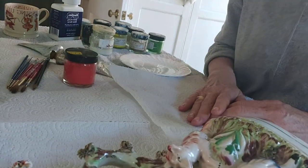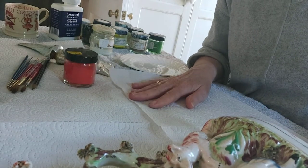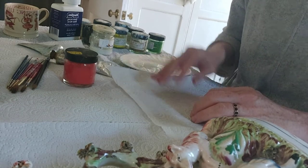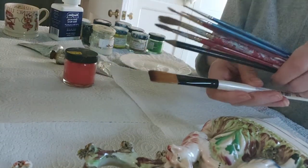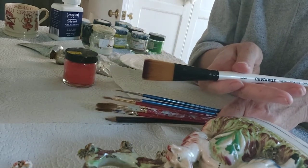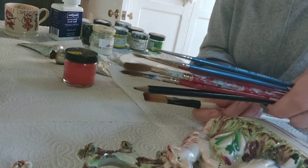First thing you'll need is some good paints — you really want to protect your surfaces, so some kitchen roll and maybe an old towel. You'll also need some different varieties and sizes of brushes. I use the flat one for the glaze at the end and the rest for painting on.